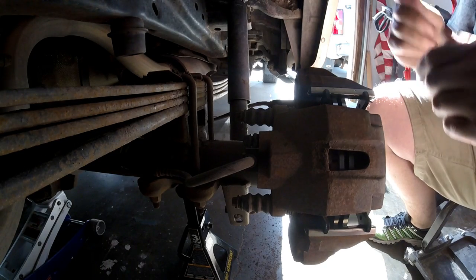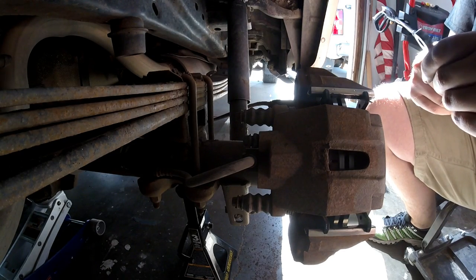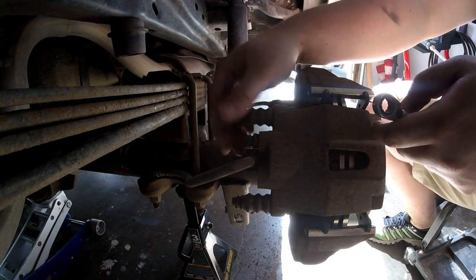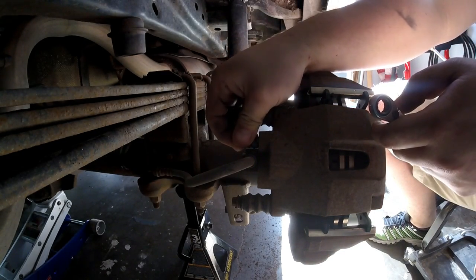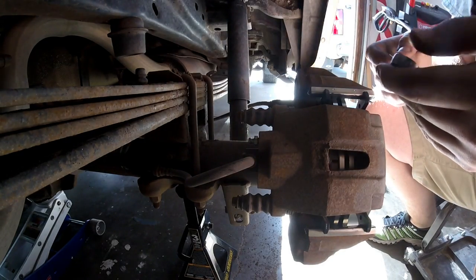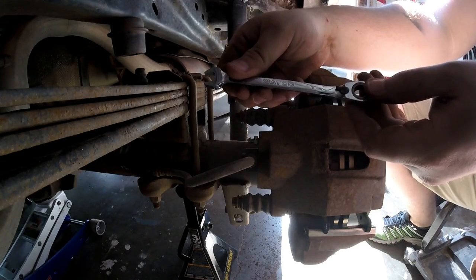So this is a two-person job. You're going to have one person sitting in the driver's seat pumping the brakes while you're back here. Our bleeder zerk is right here underneath this rubber grommet — you just pull it off and there's your zerk. For this application, it's a 10 millimeter.